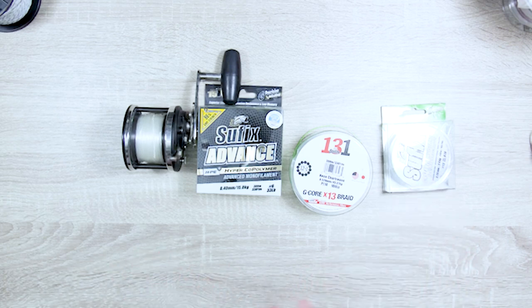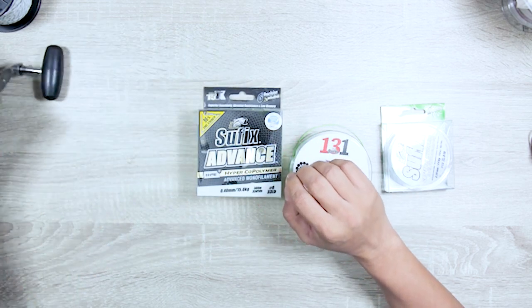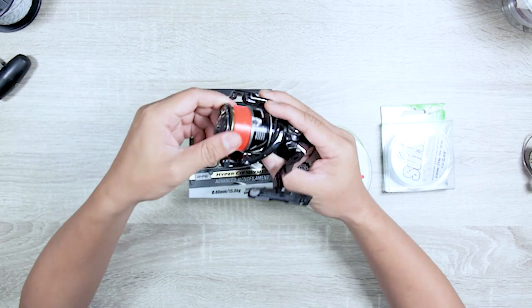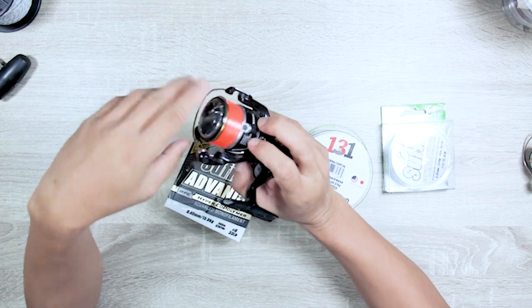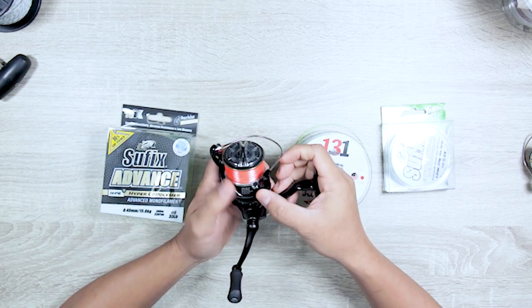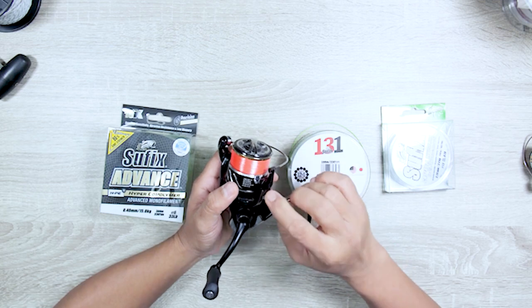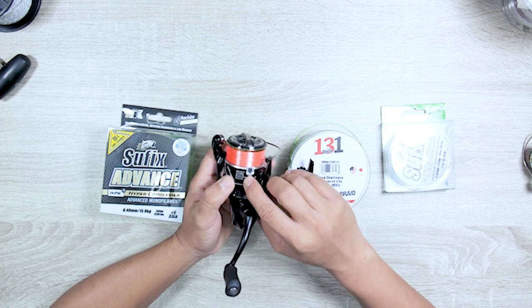When it comes to different types of braid, number one: get the right braid for your reel — it has to fit. Same goes for mono. Always note that reels will have a line rating range, but this is just an indication. For example, this 2500 is rated for 8lb mono, but you can spool 6lb or 4lb — it's just a guide.